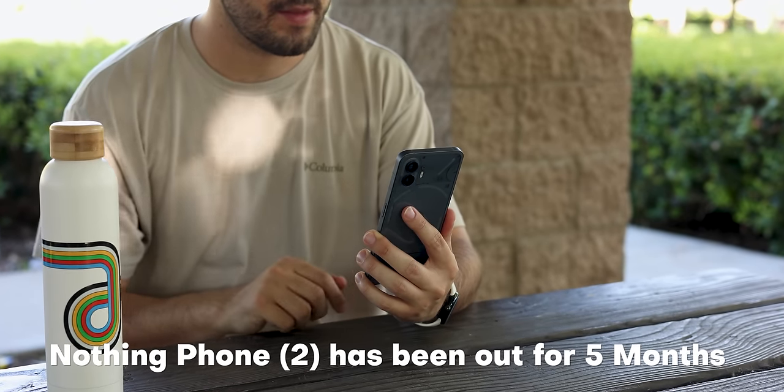Now that the Nothing Phone 2 has been out for over five months, the dust has settled, updates have been pushed out, and we get to look at the phone through a different lens.